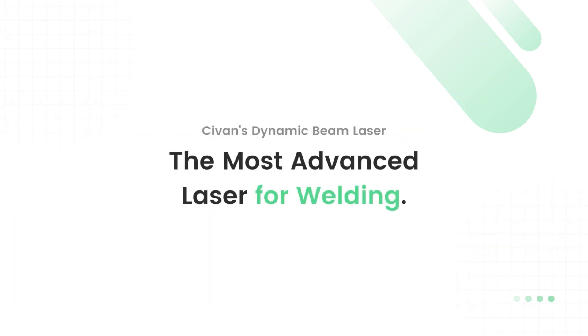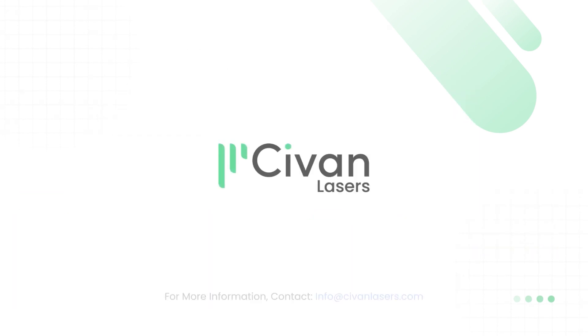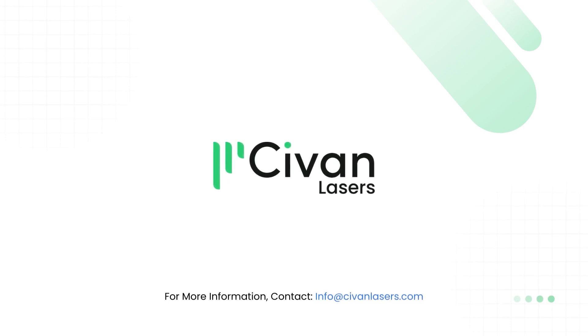Sivan's dynamic beam laser — the most advanced laser for welding. For more information, contact info@seivanlasers.com.